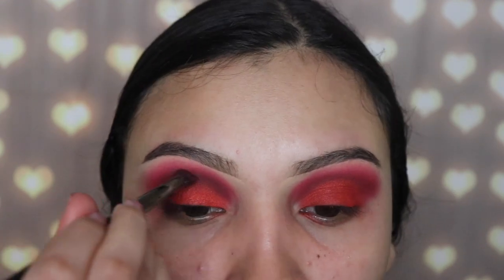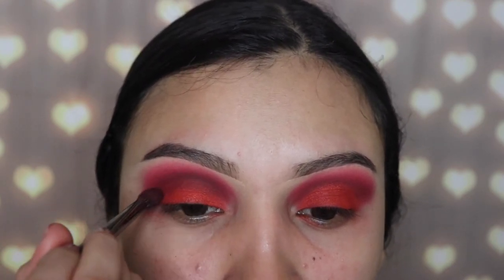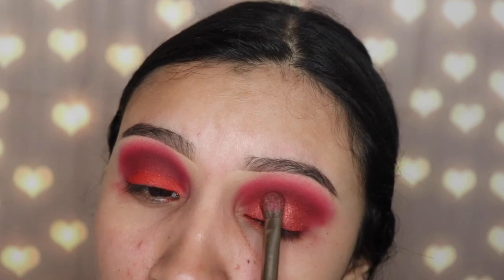Once I'm done applying that with my finger, I'm going back in with the Morphe E17 brush — no product on it, just using it to blend out the shimmery shade with the dark red. I also wanted to see how intense this shimmer would look with setting spray, so I used the Urban Decay All Nighter setting spray. It looks way better.